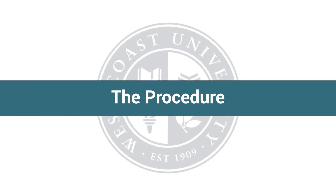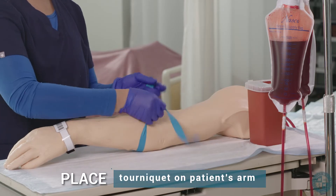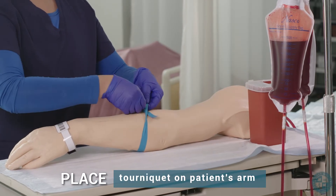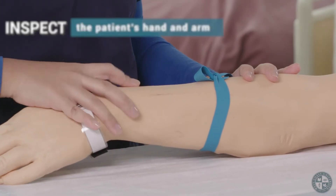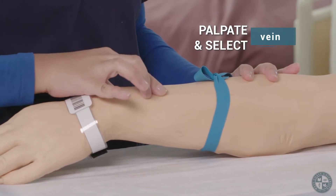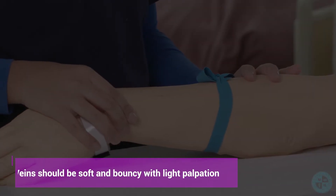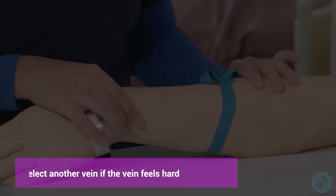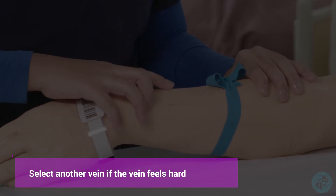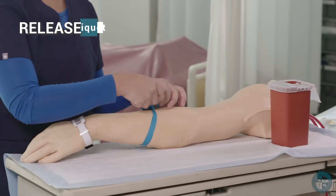The procedure. Place tourniquet on the patient's arm. Inspect the patient's hand and arm. Palpate and select vein. Veins should be soft and bouncy with light palpation. Select another vein if the vein feels hard. Release tourniquet.